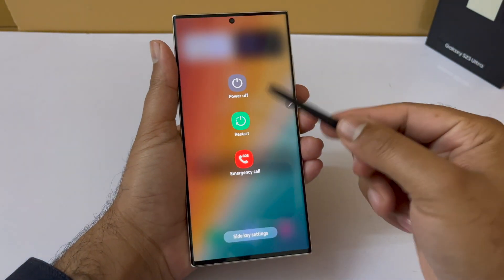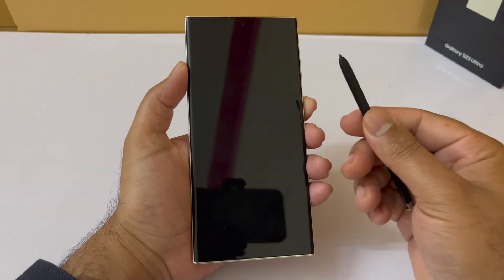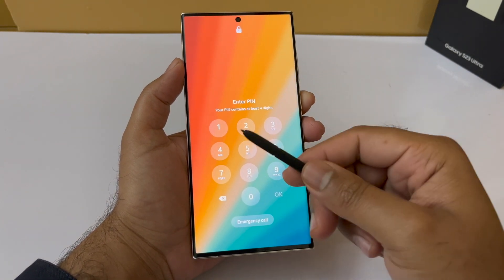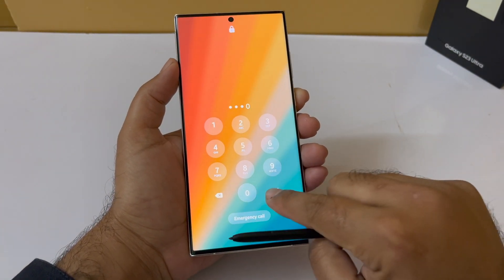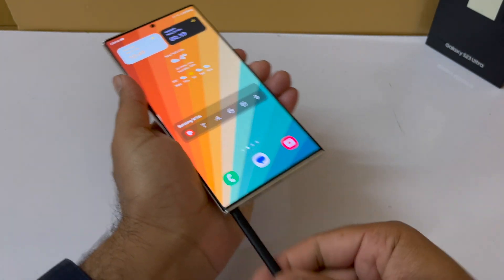Do note that in some scenarios — if you restart your phone, update your phone, or if your S Pen is disconnected from the phone — this feature will deactivate. Other than those scenarios, the S Pen unlock functionality will work fine.